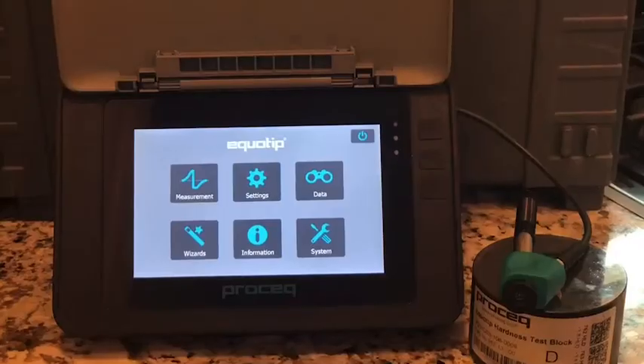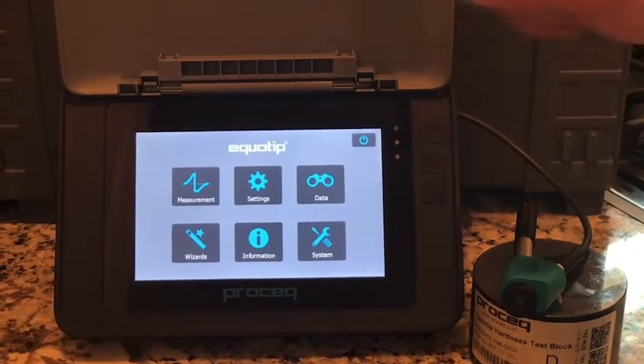Hello folks, today I'd like to talk you through the very user-friendly steps of setting up your Equitip 550 Lead D.